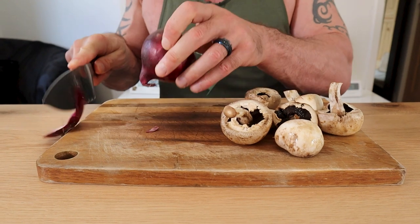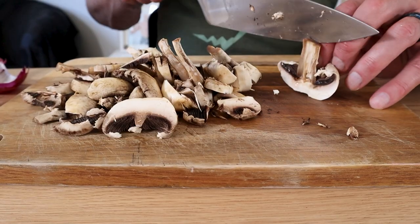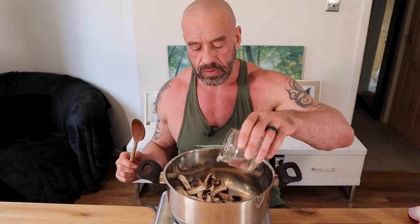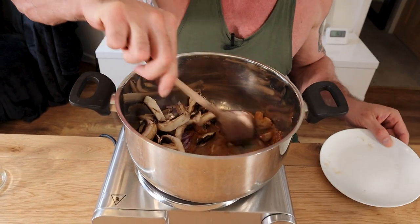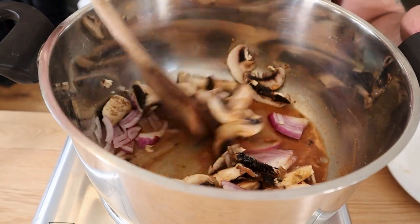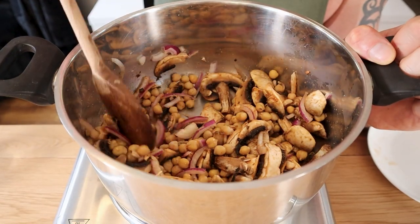Step one: chop your onion. Pop it on a medium heat, add the water and the spices, and mix well. Don't forget your chickpeas, and cook until the water has mostly evaporated. While that's happening, get 55 grams of quinoa on to cook.